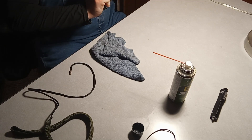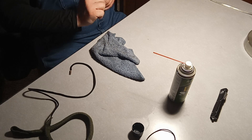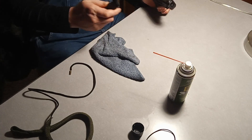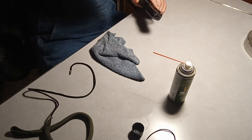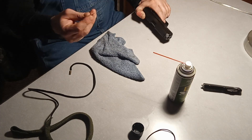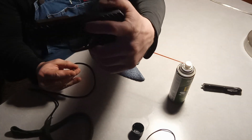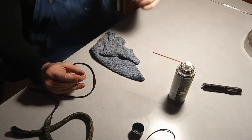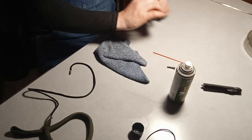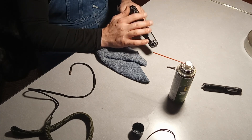First, you rack the slide ever so slightly — not all the way, just back a little. You can use any tool that would work; I'm going to use my knife. You take this part out — it was sitting in this little hole right here. You can barely tell, but take that part out.